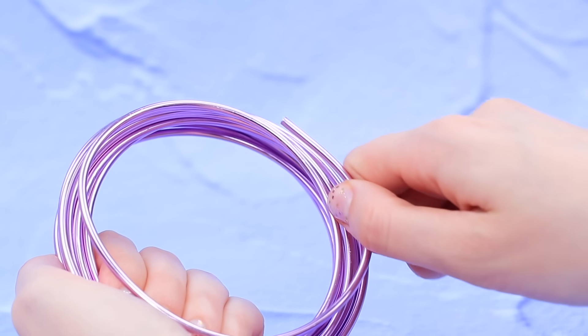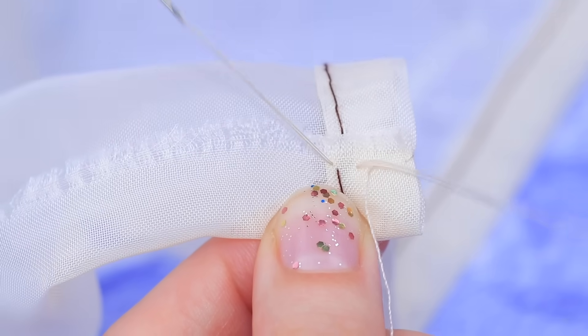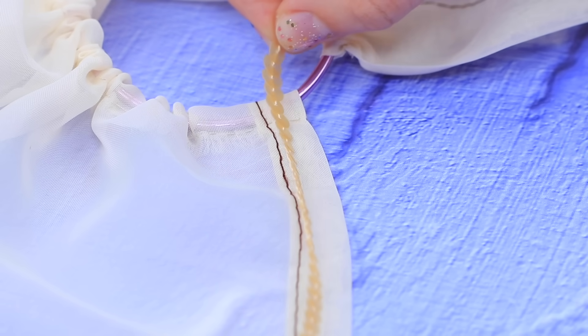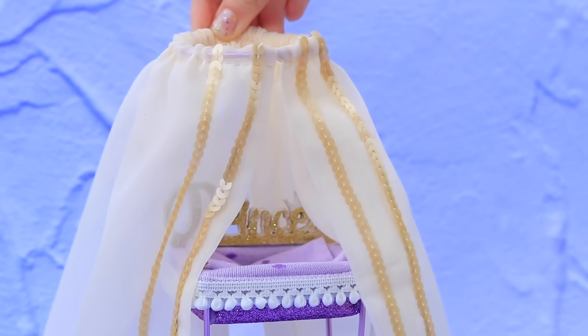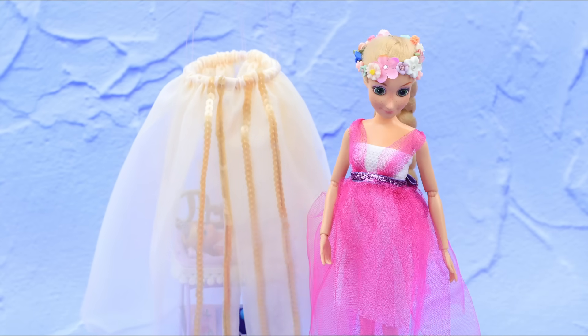Make a circle out of flexible wire and cut it. Fold a piece of see-through fabric, sew it, tighten it, and put a wire through the edge — we made a canopy! Cover the seam with sequined ribbon and add ribbons to the sides. The canopy is ready to protect our princess! This comfy canopy will protect the baby's eyes from light! Sweet dreams!